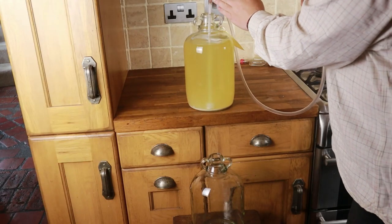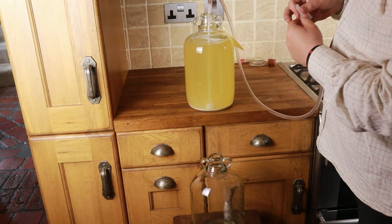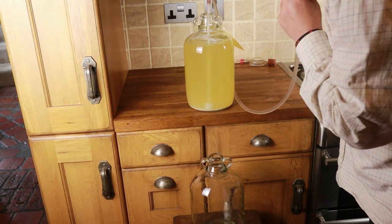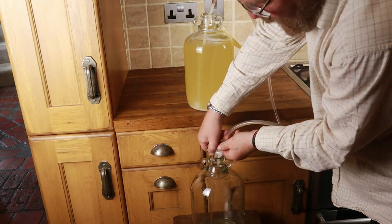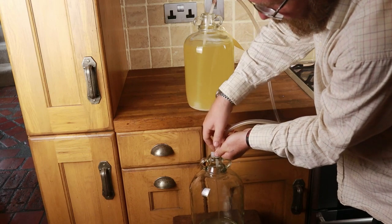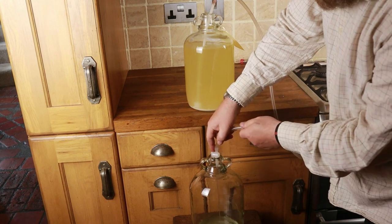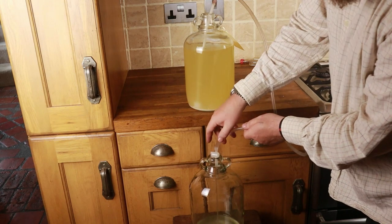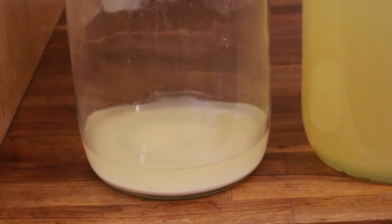What I've done is remove the airlock and very carefully lowered the end of the siphon into the fermented wine. I've now sucked wine into the siphon, opened the tap and you can see it come pouring into the lower vessel. If you look very carefully you can also see that the white sediment layer is undisturbed. At the end of the siphoning process we've got a demijohn with a couple of centimetres — three quarters of an inch — of wine and dead yeast.